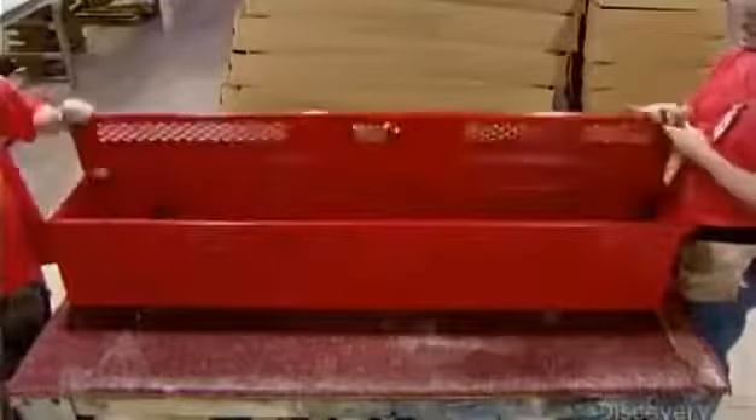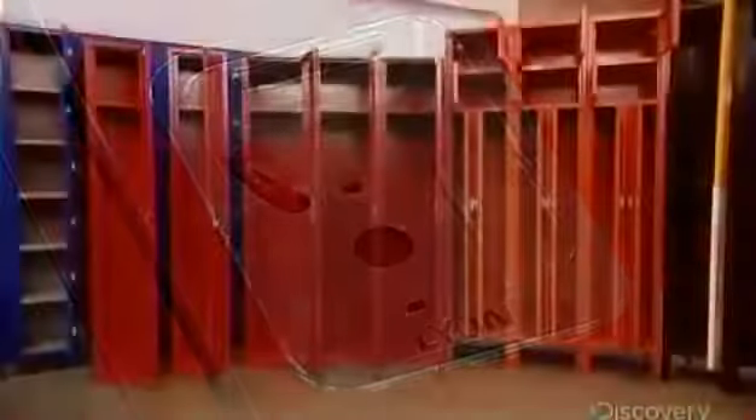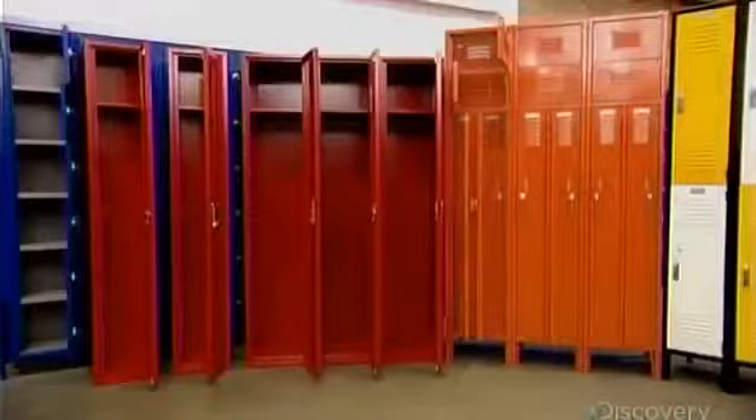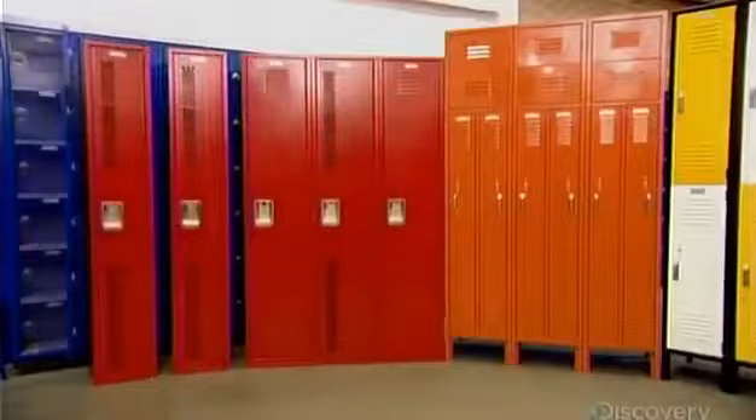They make sure the door moves smoothly and that the hasp aligns with the slot in the cup. The factory makes lockers of various sizes, shapes, and configurations. Some models even have built-in combination locks.